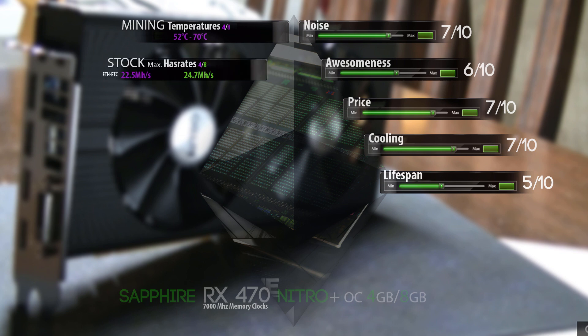Next up we have the stock maximum hashrate I could get out of both of these cards. At stock, for Ethereum and Ethereum Classic mining, they come at about 22.5 MH/s for the 4GB version and 24.7 MH/s for the 8GB version.